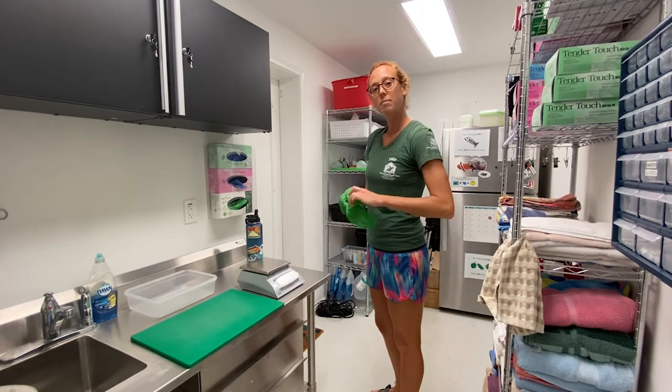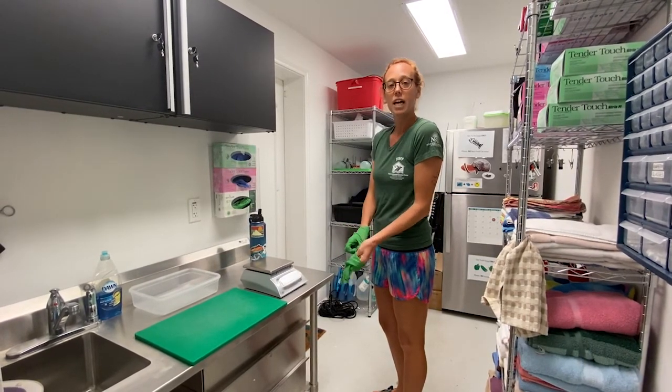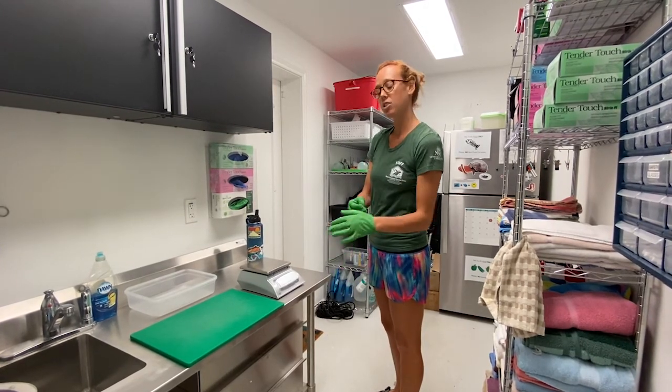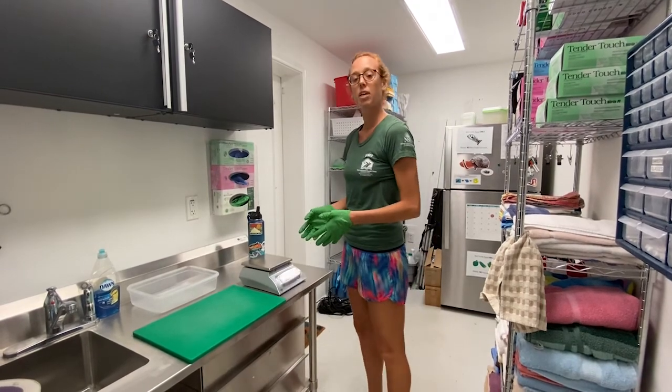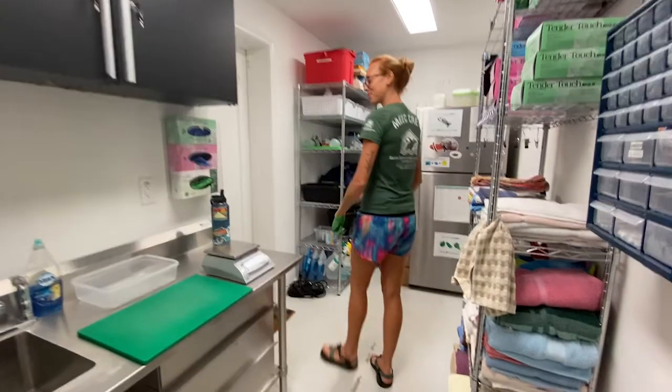We usually feed her two times a day, but on weekends we feed her once, so we give her all of her food at once. She gets a head of lettuce, one romaine, and then another head of leafy green lettuce. She gets a green bell pepper and then a cucumber. We also take weights just to make sure that she's getting a consistent weight of all the food. So follow me this way, we'll grab her lettuce.